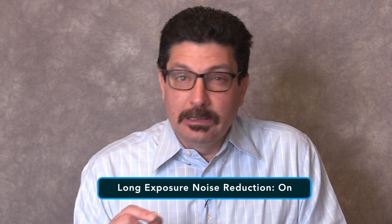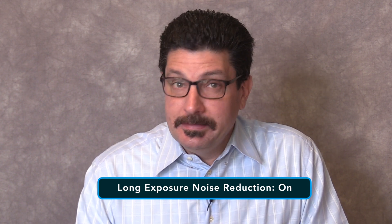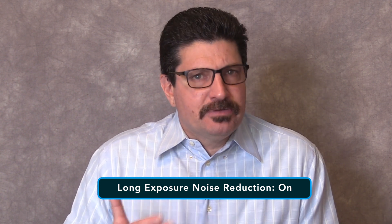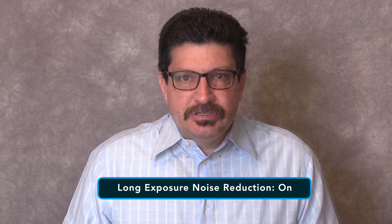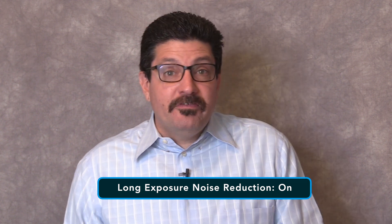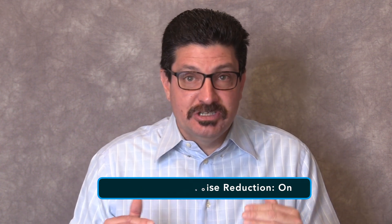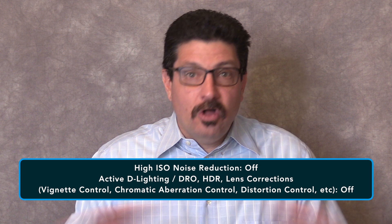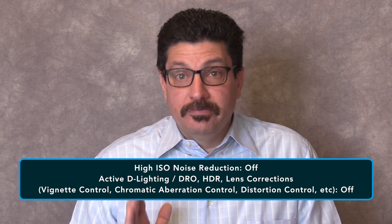Unless you know what you're doing, I would keep long exposure noise reduction turned on since it does affect your RAW images when you're shooting long exposures. It works by reducing the amount of noise you'll see in your images, although it will also double the amount of time it normally takes to capture an image. It's a trade-off but an important one worth taking to keep the noise in your images down. All other in-camera lens corrections, dynamic range optimizations, and noise reduction options should all be turned off as well since they do nothing to improve your RAW images.